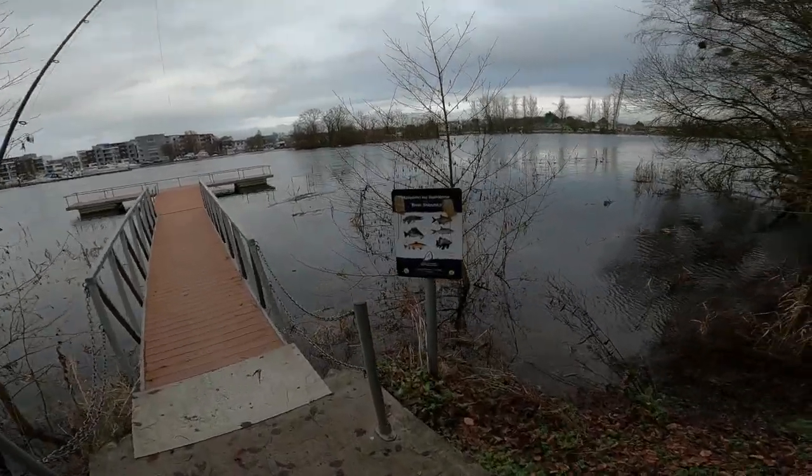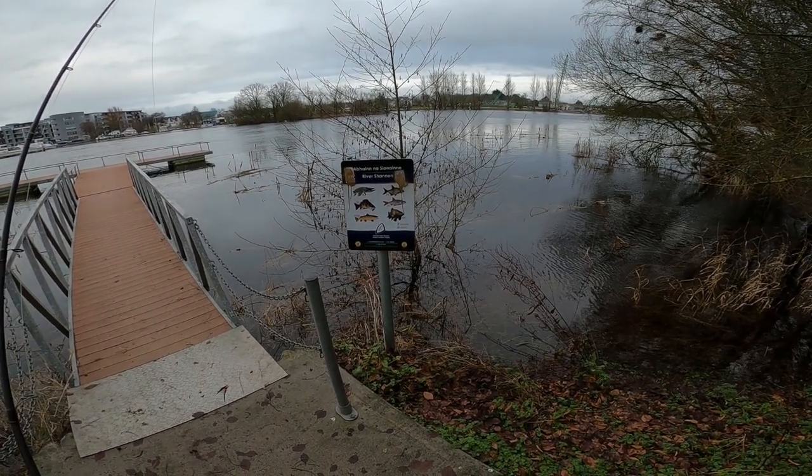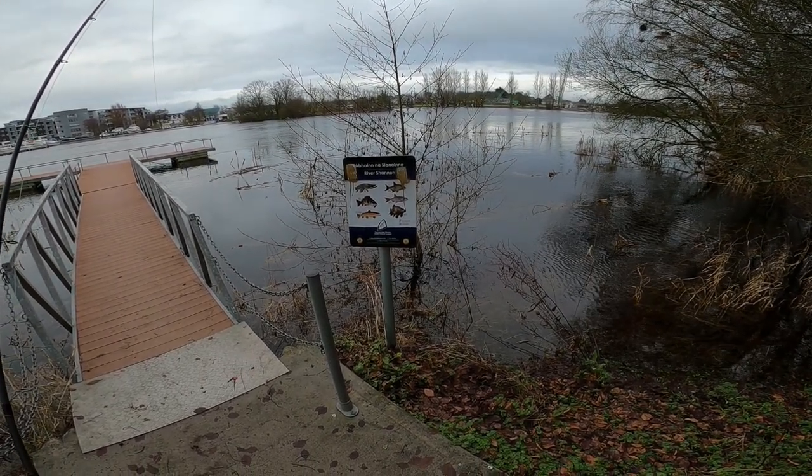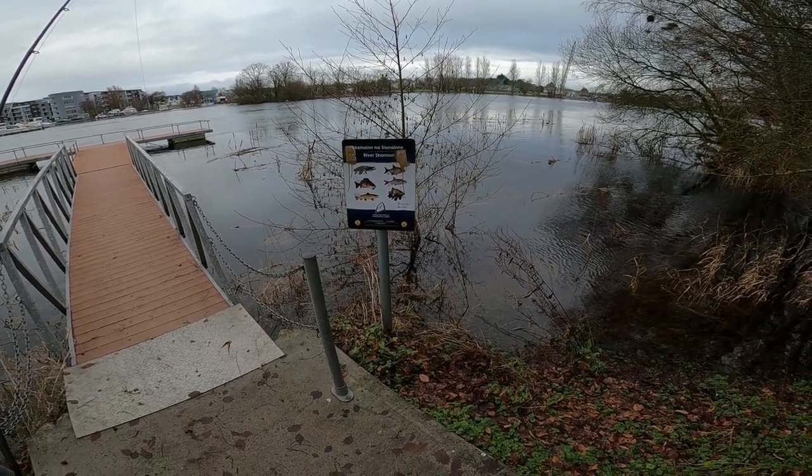Look at that guys — River Shannon. Pike, perch, brown trout, bream, roach, tench.